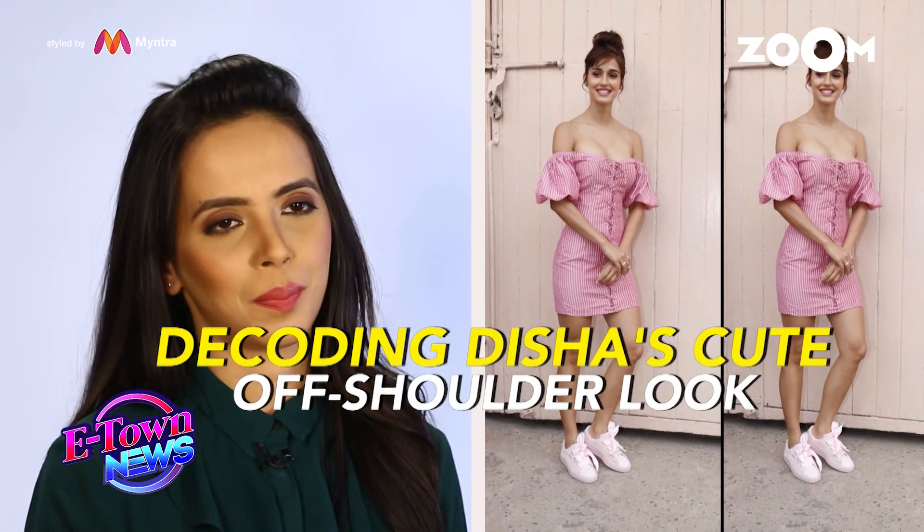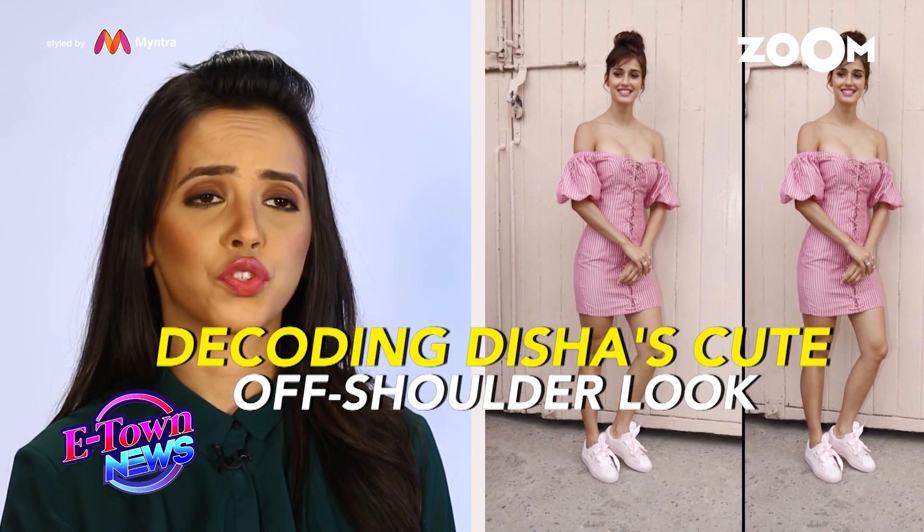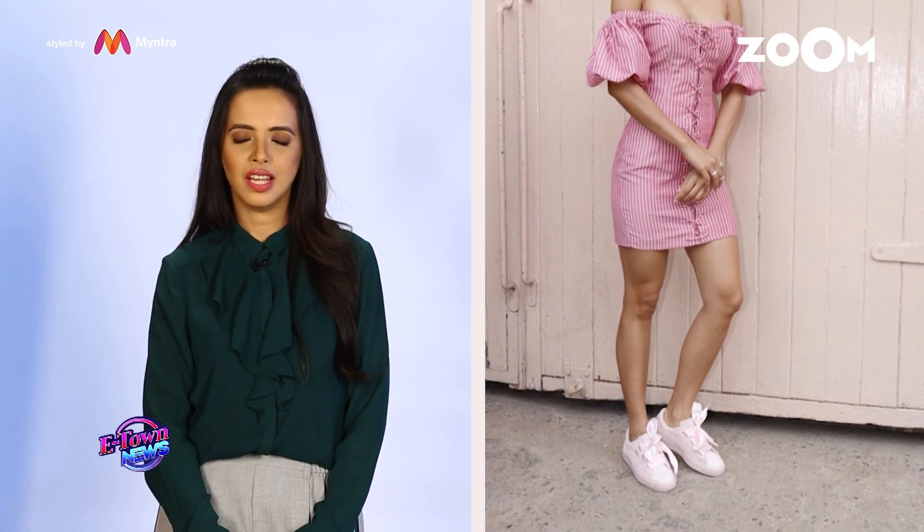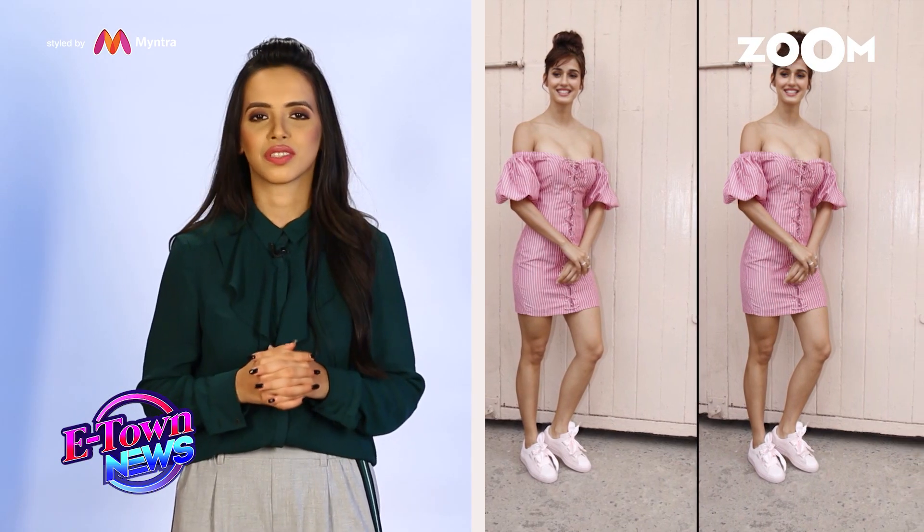I've styled Disha Patani in this really cute off-shoulder dress. And I've made her ditch her heels this time and add sneakers to the look, to go a bit sporty and a bit cute. And as you can see, she's really tied up her hair in a cute way. Personally, it's one of my favourite looks.